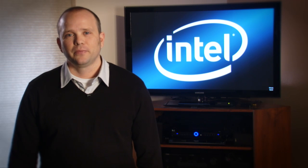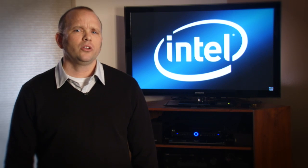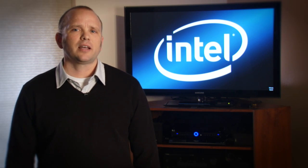Hey there! If you're watching this, then you've either just purchased a new PC with Intel Wireless Display, or you've finally decided to get the TV adapter and set wireless display up on your home TV. Either way, congratulations! Wireless display, or Wide-Eye, is a terrific feature that's really going to make your PC experience come alive. But before you can enjoy Wide-Eye, you have to get it set up.